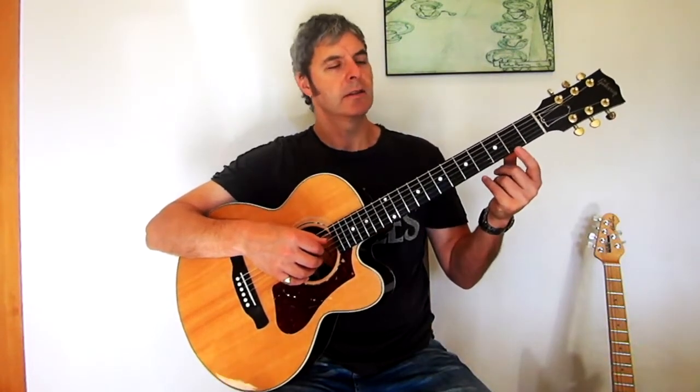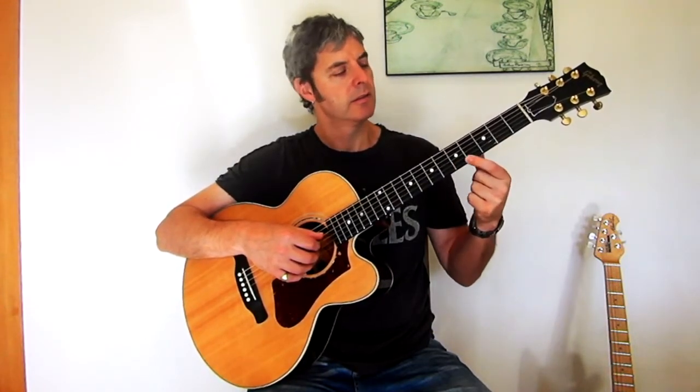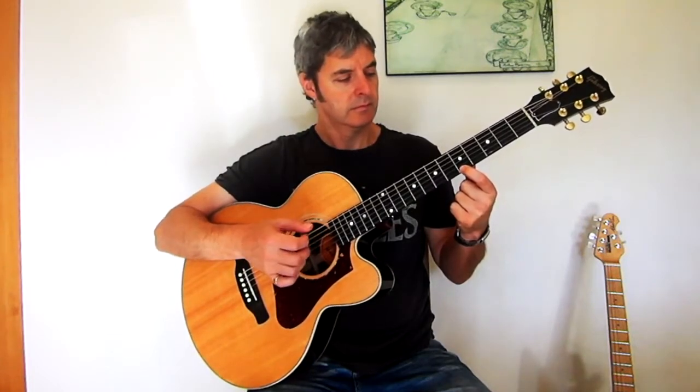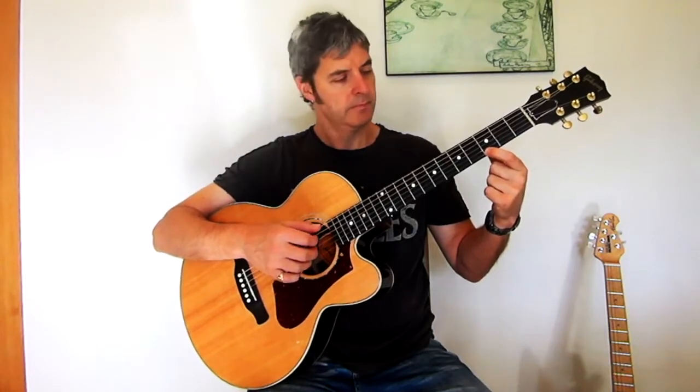That then repeats, but you start using the left hand. So what we have to do is on the first string, just using one finger, play 2nd fret, 5th fret, 3rd fret, open - to tie in with the pattern this hand's doing. Then back to open, obviously without any pauses.